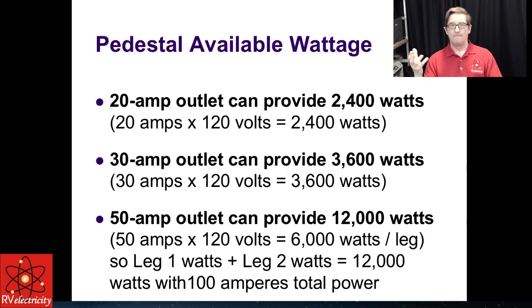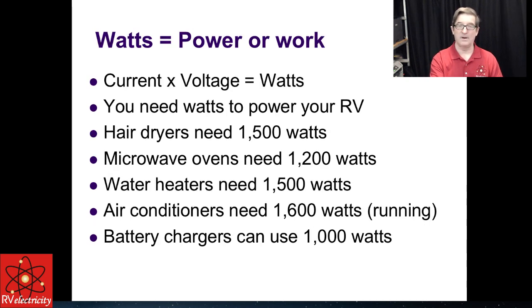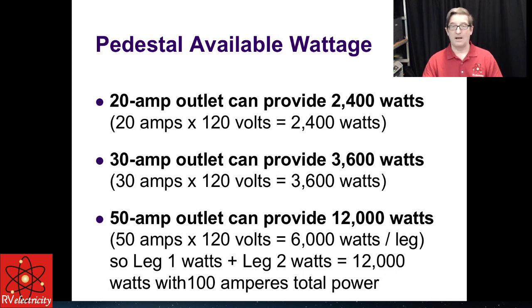It all comes down to your pedestal wattage, and it's fairly simple to calculate. A 20-amp outlet provides around 2,400 watts — that is, 20 amps times 120 volts. That would have difficulty running an air conditioner and water heater simultaneously, because that equals 3,100 watts and you've only got 2,400 watts. A 30-amp outlet is 120 volts and provides about 3,600 watts. A 50-amp outlet can provide 12,000 watts — 50 amps per leg at 120 volts equals 6,000 watts per leg, and you have two legs, L1 and L2. There's 100 amperes total, just 50 amps maximum per leg.